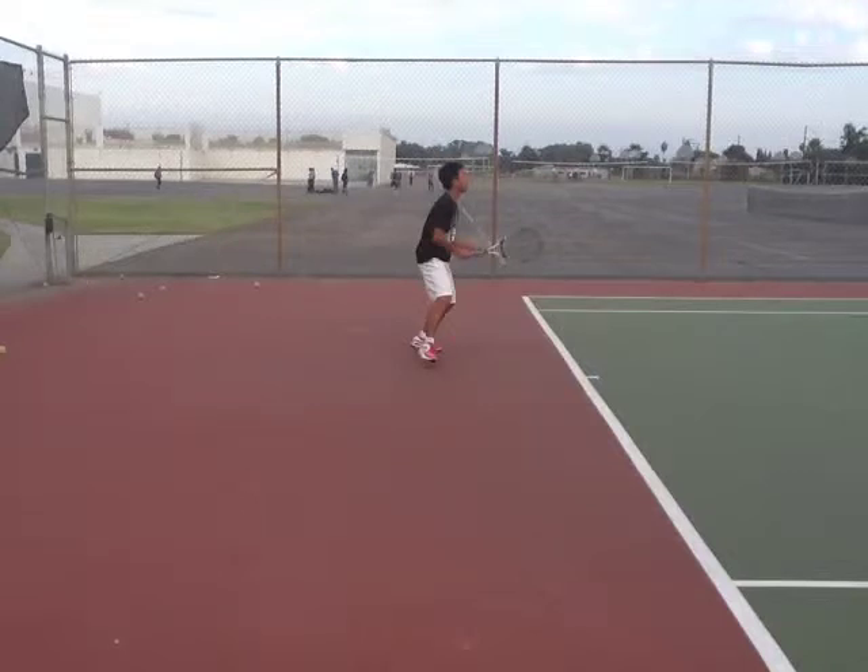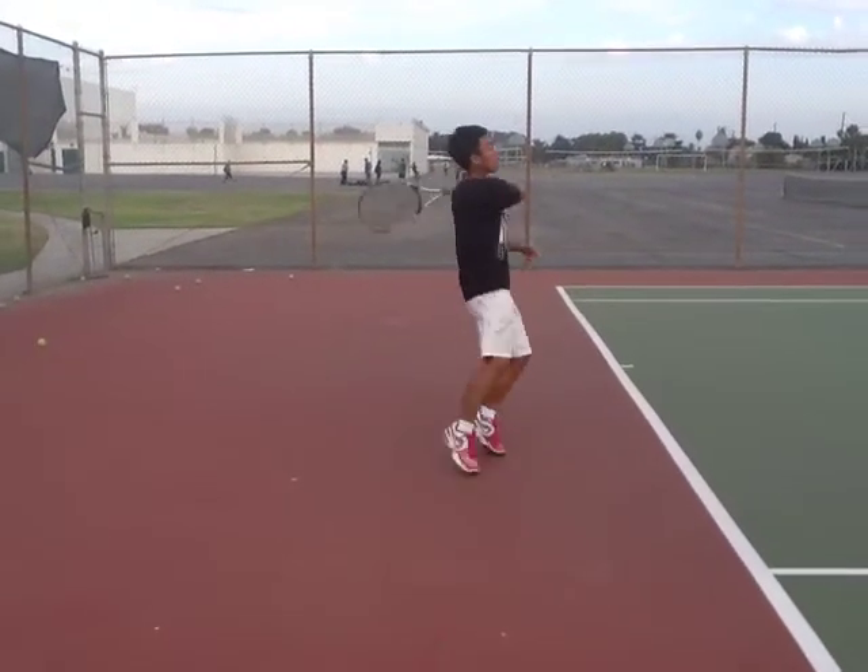Hi Darren! We're going to go ahead and take a look at some of your groundstrokes. They look pretty good overall — there are just a few suggestions I have. So the first few groundstrokes will be in normal motion and the next couple will be in slow motion. We'll take a look at your first four in normal speed.